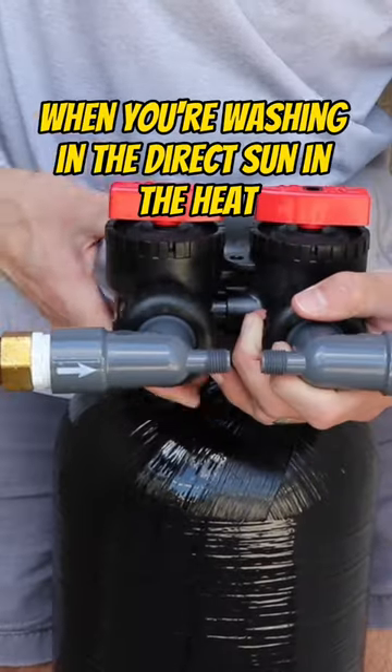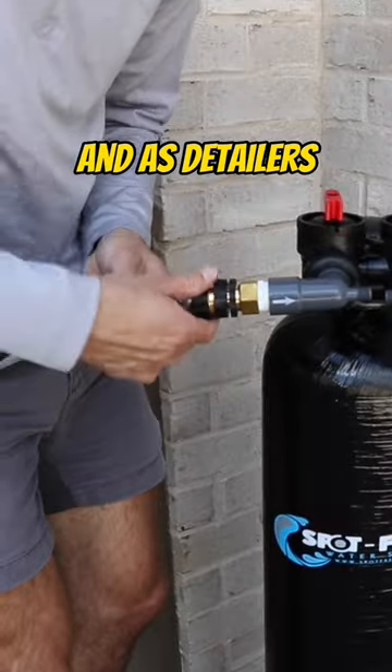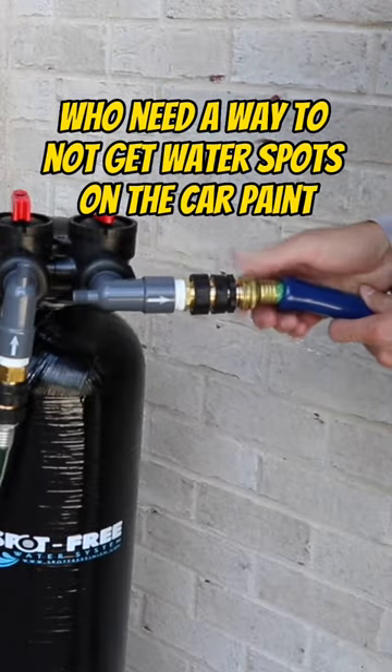I want to talk about how to avoid water spots when you're washing in the direct sun in the heat, because we're moving into the summer and springtime. As detailers, we need a way to not get water spots on the car paint.